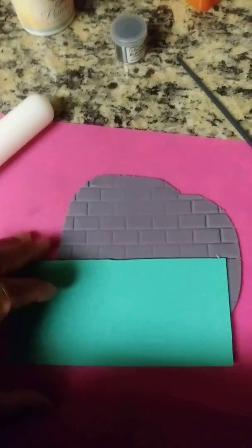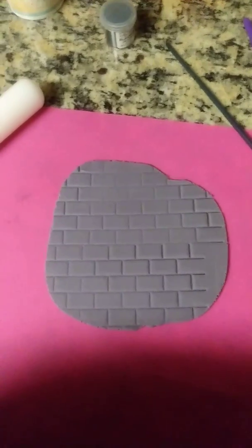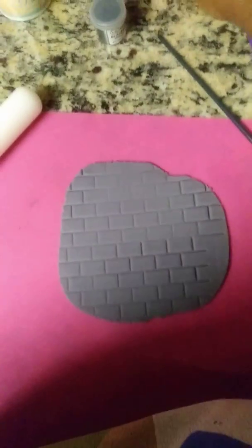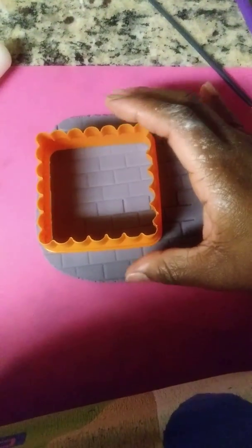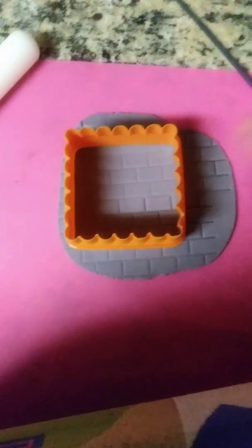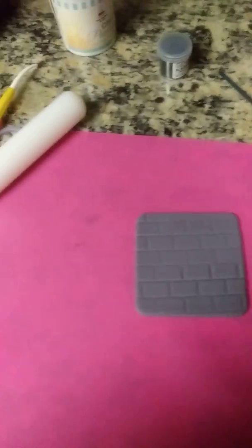Now you won't be using all of the fondant, but I'm just doing this as if you're cutting out several at a time. The next thing is to take your square cutter tool, place it where most of the brick is, and just cut that off. Remove the excess fondant around it. Now you see on here they have round edges — we don't want that, we want it square.